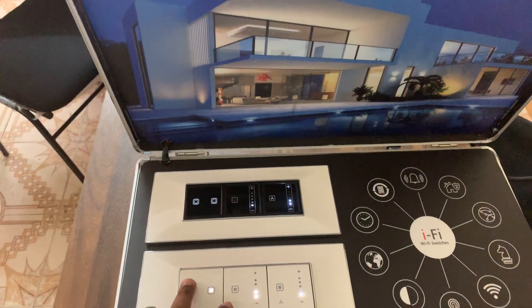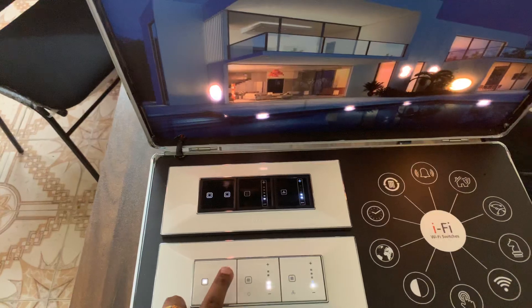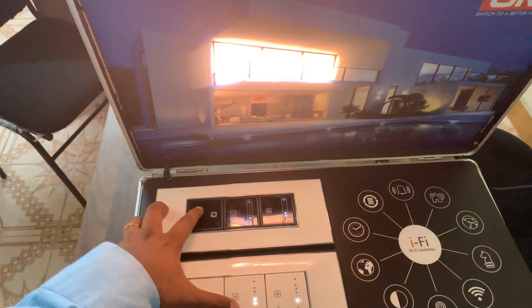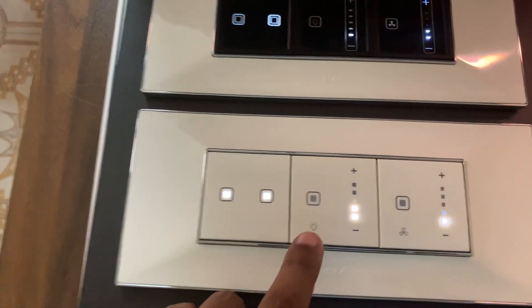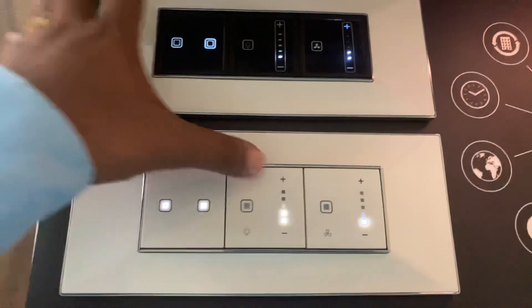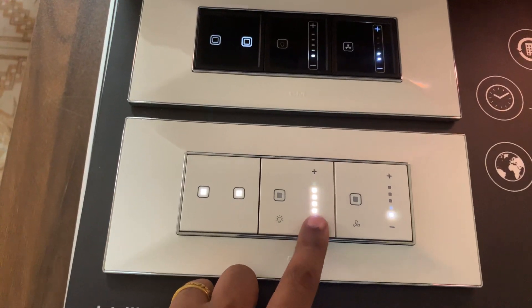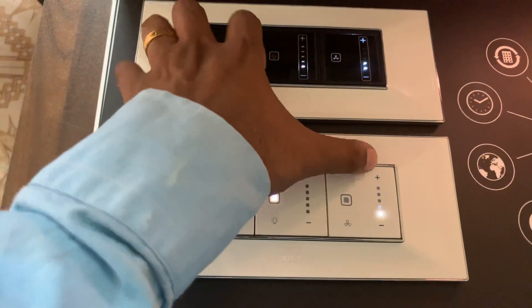These are for lights on/off. These are also touch-based for turning on and off, and these are for light dimmers and fan dimmers. If you press and hold, you can see it increasing, and you can see it decreasing. It's a very soft touch.